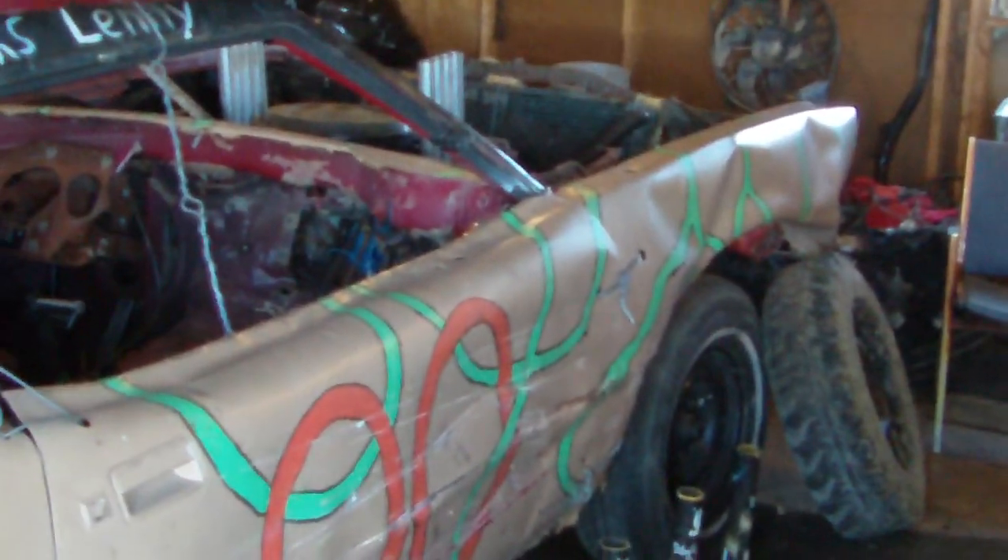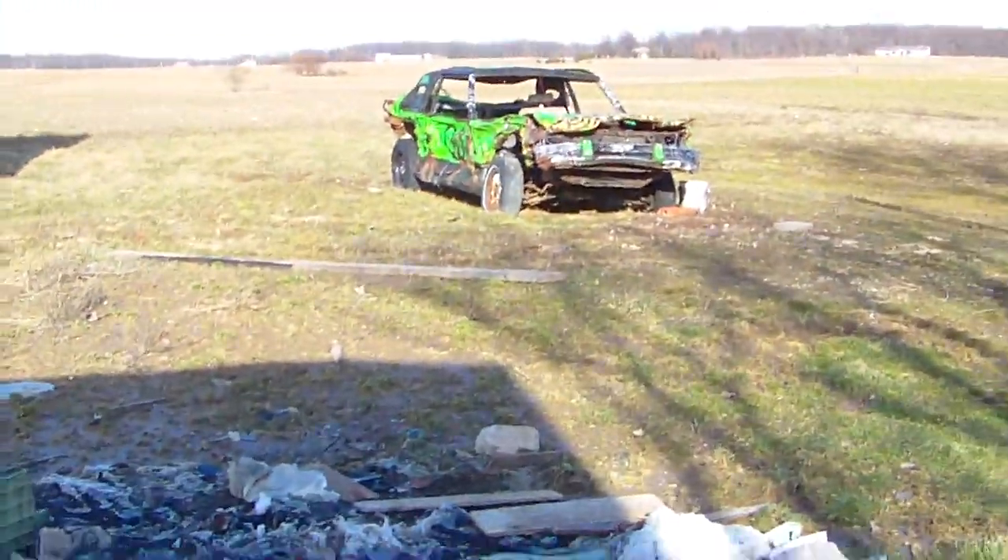We are not sure what derby this car will be going to yet. We will get back to you with some updates and info on rule changes for our local derby coming up. Also, say goodbye to the green Lincoln.